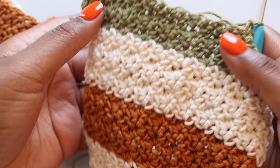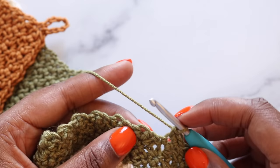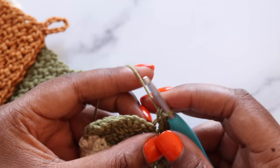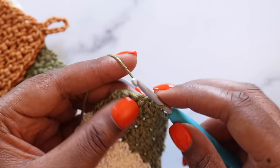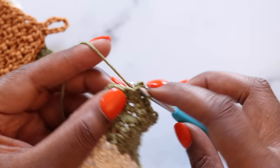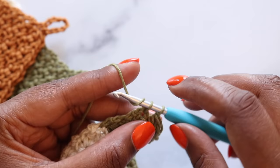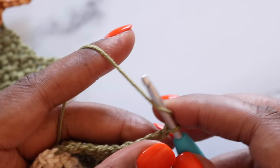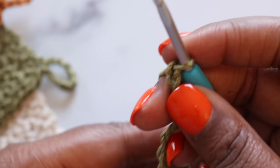I'm on the last row of my washcloth and as you can see I got a little creative with the color changes. Since I worked to 25 rows I just did five rows of each color. Let's finish up this row then we can add our loop. To add the loop, start with a chain eight — there's one, two, three, four, five, six, seven, eight. Then turn your work and slip stitch in the single crochet at the base of your chains.